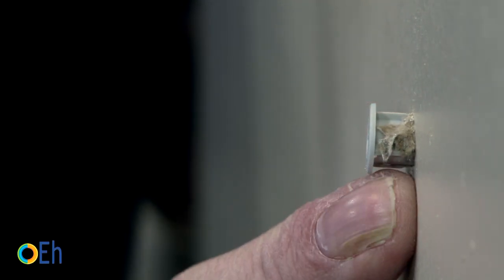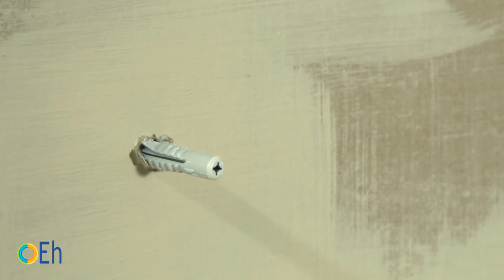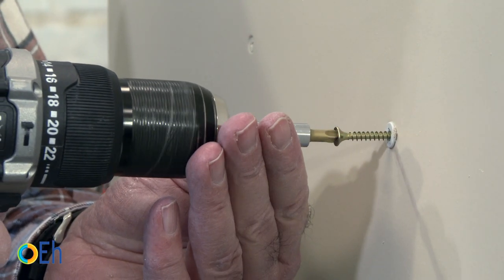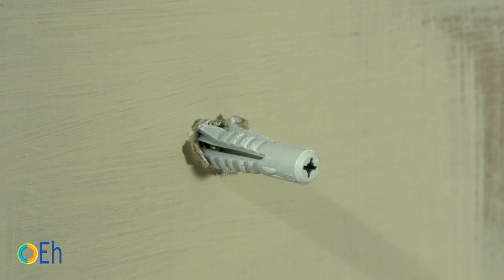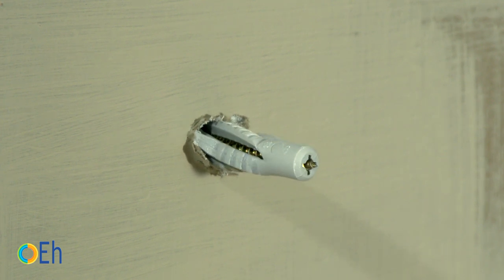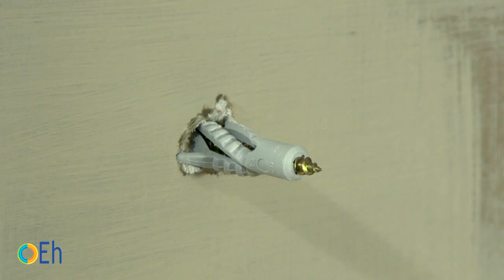Look at how the fins are nailed down to prevent them from turning. To find the correspondence between screw size and anchor, you can look directly on the box or go to the catalog or website. As we are putting in an 8mm anchor, we choose a screw in the normal range for this type — in this case, 4.5mm.